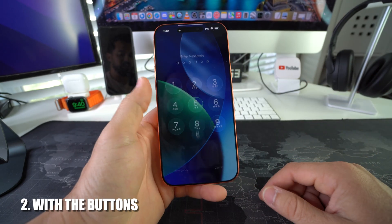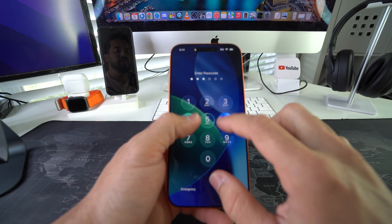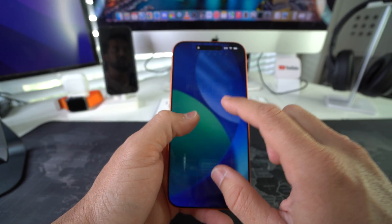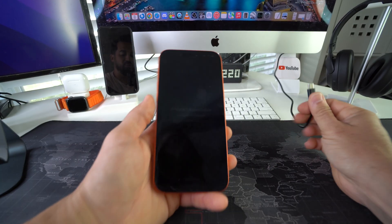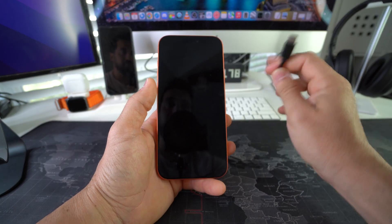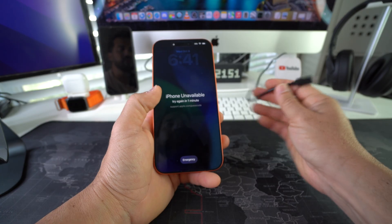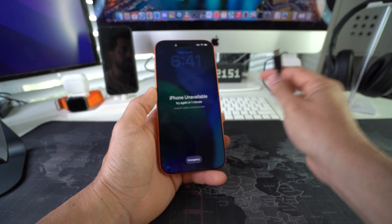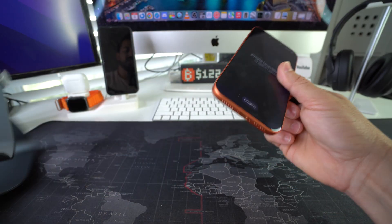Now I'm going to show you how to do it if your phone is locked and you can't get into it. I'll show you how to do the hard reset with the buttons to bypass this. You are going to need a computer — this works on Windows and Mac — and you'll need the USB cable to connect your iPhone to it. Go ahead and connect the iPhone.